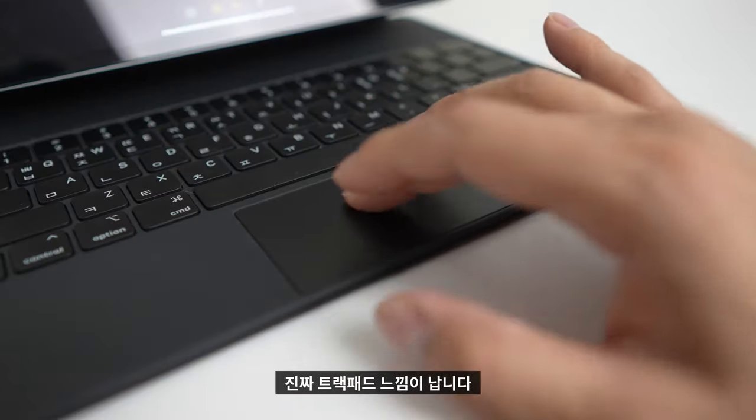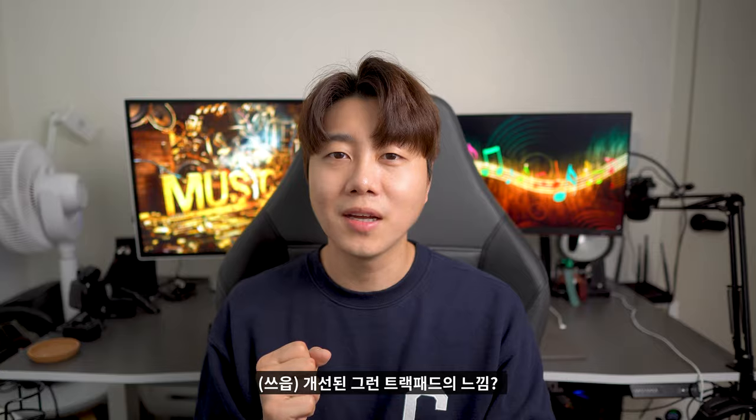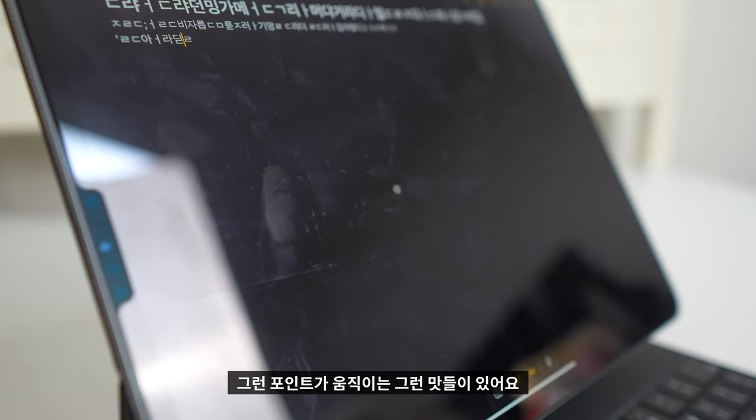이 키보드에 꽂힌 트랙패드, 진짜 트랙패드 느낌이 납니다. 실제로 사용해보면 개선된 트랙패드의 느낌이랄까요, 되게 부드러우면서도 쫀득쫀득한 포인트가 움직이는 그런 맛들이 있어요.